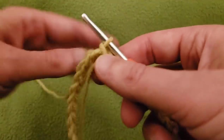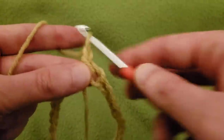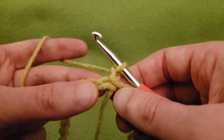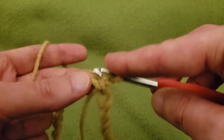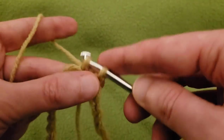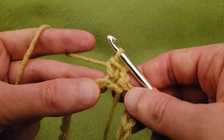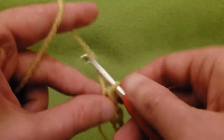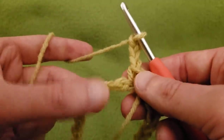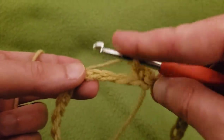For the first round, chain up one and single crochet into that first stitch. Then chain three, skip two chains, and then into the third chain, single crochet.